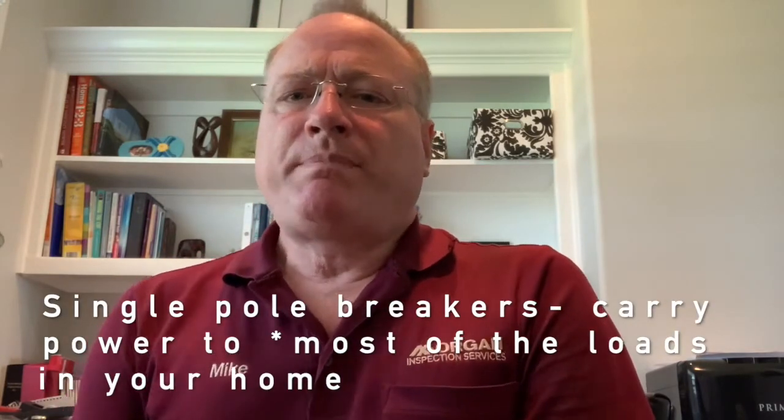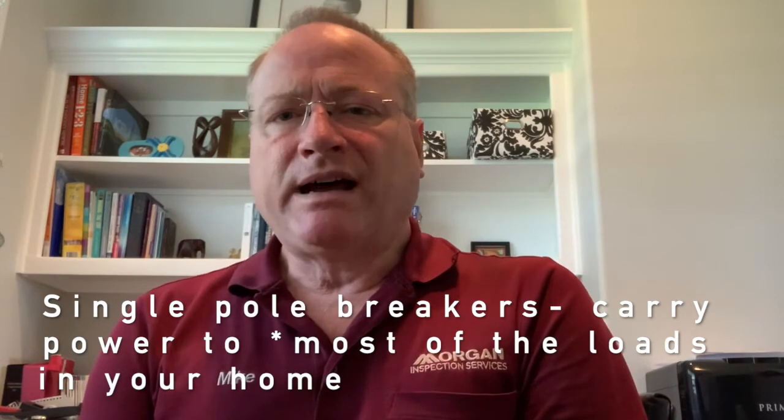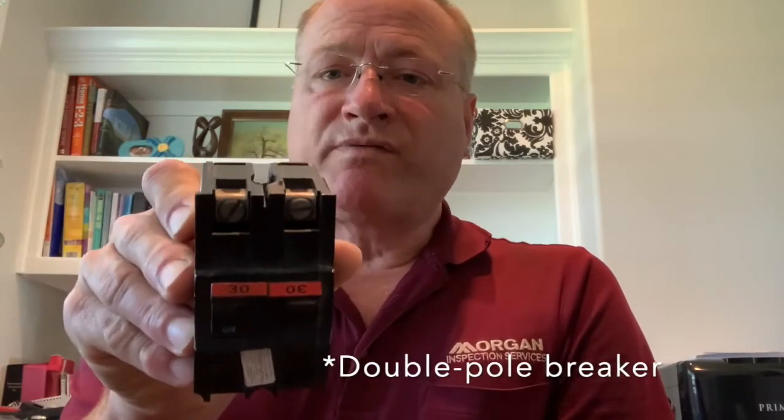The more prominent and severe problem with these panels is that a lot of the breakers simply won't trip. This is a single pole breaker — it carries the power to most of the loads in your home: the lights, the electrical receptacles, and things like that. This is a double pole Federal Pacific breaker. It supplies the bigger loads in your home such as your clothes dryer, electric oven, water heater, air conditioner, and heater.